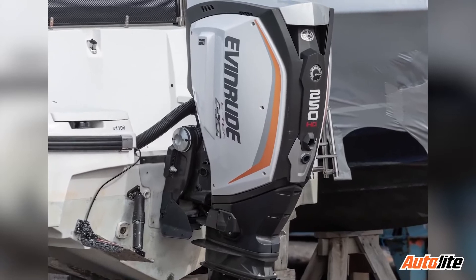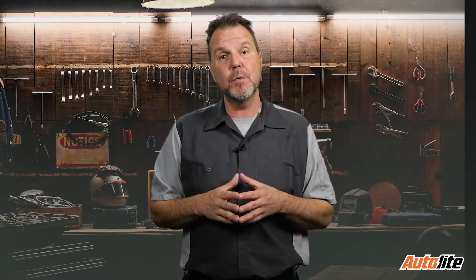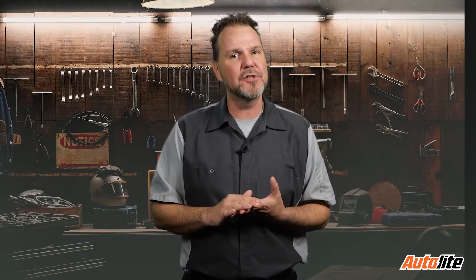Recently, I was called upon to look at an older Evinrude outboard motor that wouldn't start. After a long winter, these sort of problems are frequent, with fuel issues being the number one cause of small engine problems. After verifying fuel wasn't the issue, I needed to figure out what was causing the no-start.